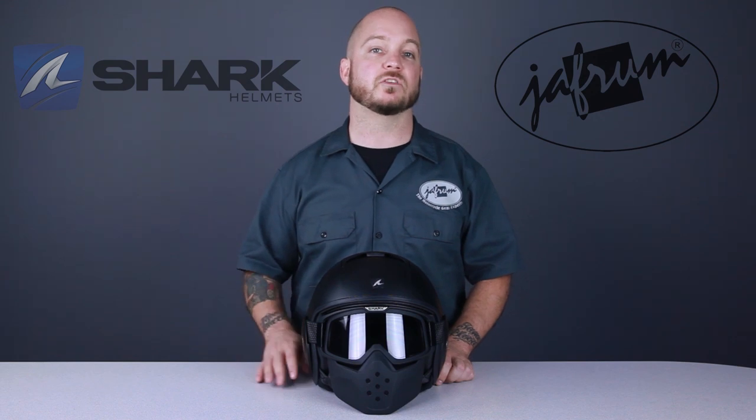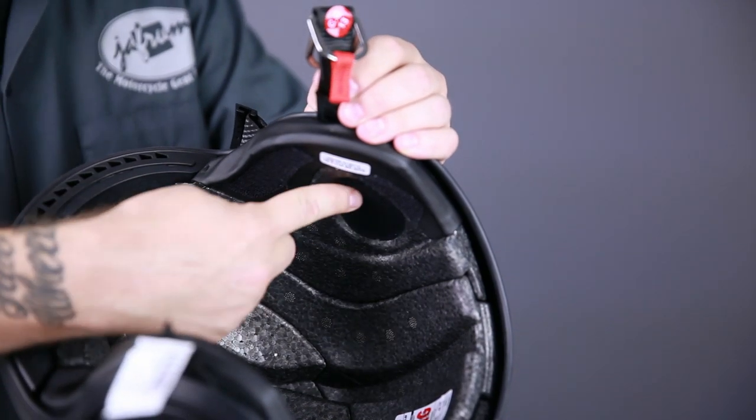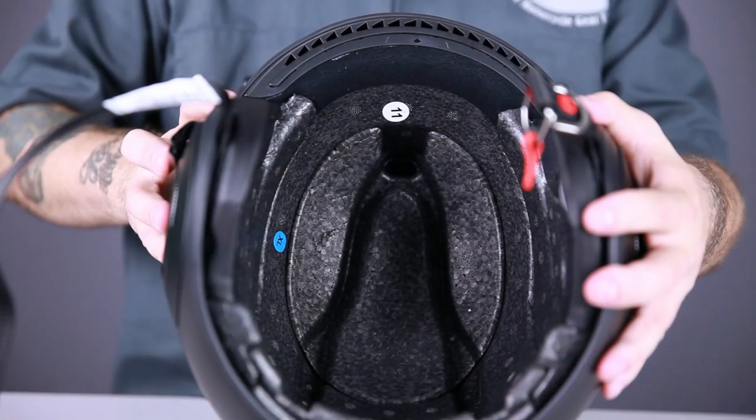Removing the liner exposes more of the Raw's innovative features. This helmet has been prepped to accept Shark's proprietary Shark Tooth communication system. You can see the speaker areas here in the EPS, and in the crown you can see another great feature.